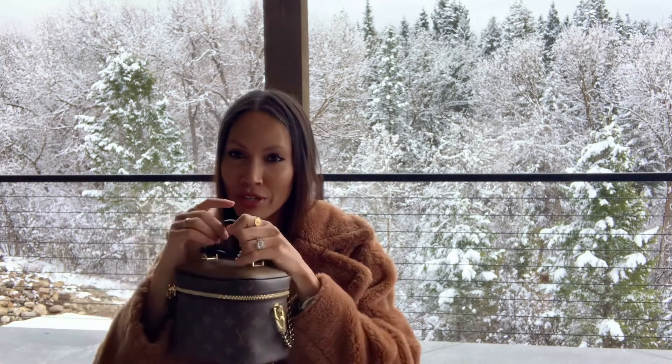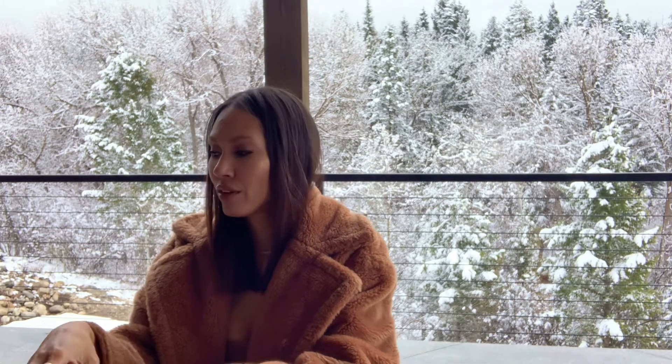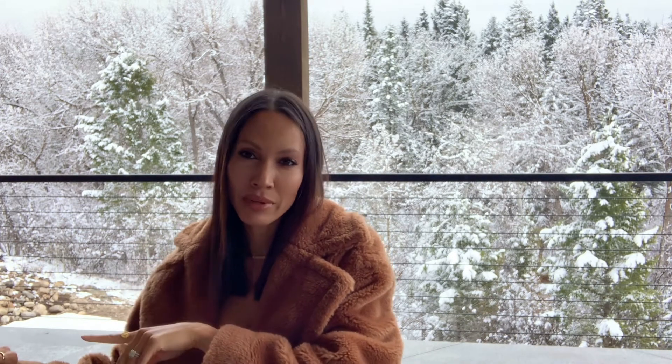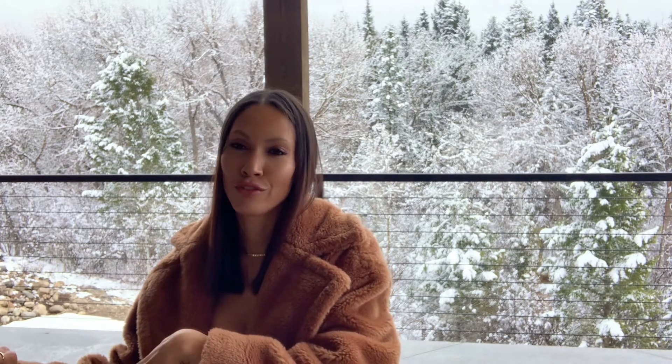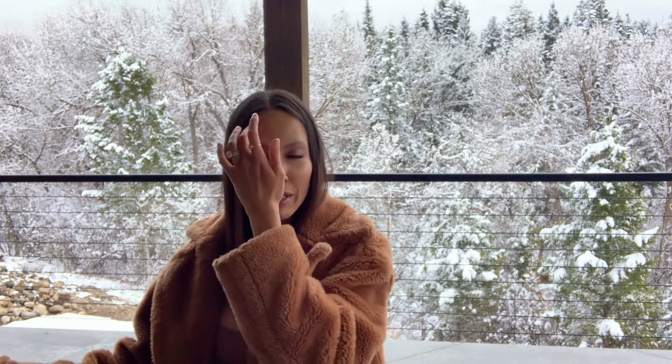I just packed up my purse and I thought I'd do a review. If you've watched any of the other videos on my channel, I have reviewed the Louis Vuitton backpack — I've done two reviews on that, and one of them was the mom edition showing what fits if you're a mom, like iPads and stuff like that. If you want to watch those, I'll have them linked down below.